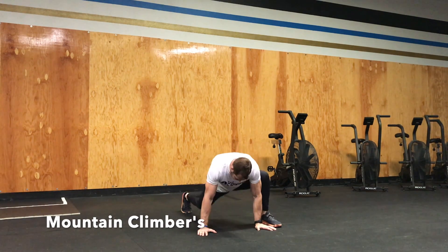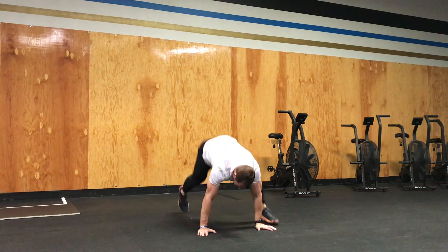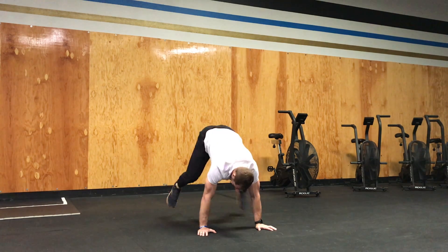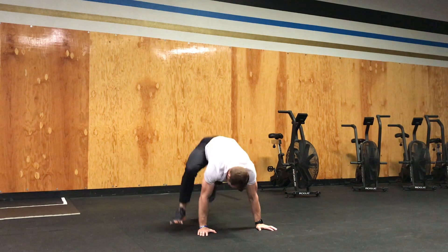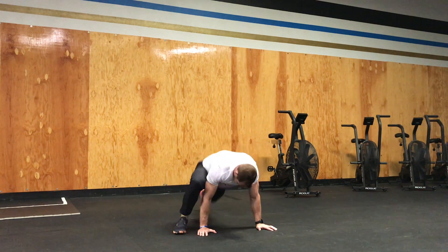It's going to be two reps equals one rep here, so every time my right foot gets up to my right hand, that's when I count a rep — one, two, and so on. Just get your foot up as close to your hand as you possibly can every time.